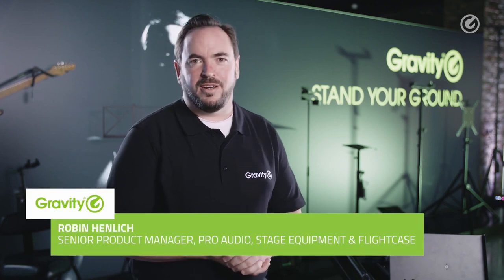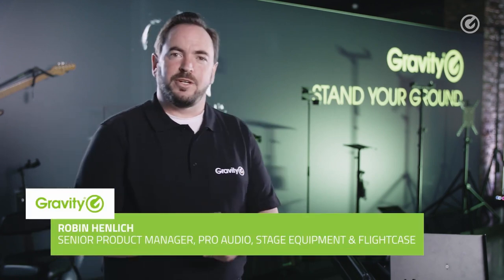Hi everybody and welcome to this year's product highlights. I'm Robin and I'm going to be showing you the newest Gravity products we have for you this year.